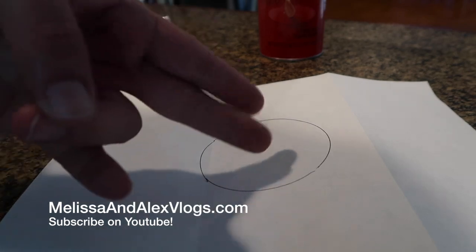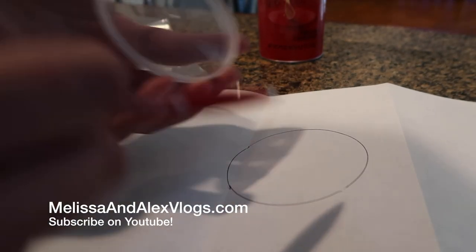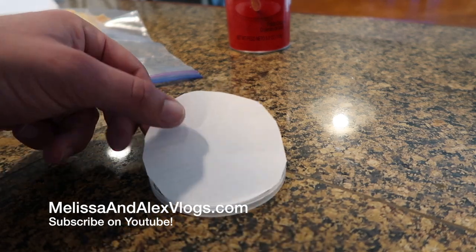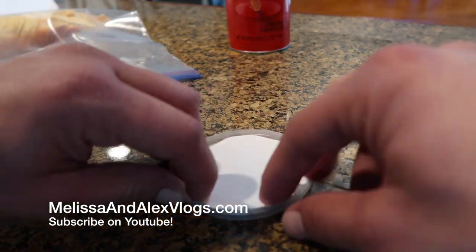Once you have the circle traced, take a pair of scissors and cut it out, but try to cut from the inside because you're going to put that paper back in the lid. Then take your piece of paper and stick it inside of the lid.